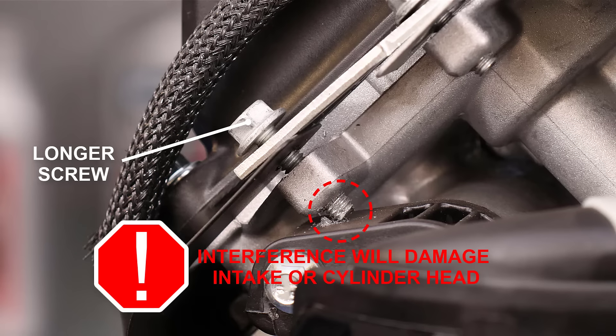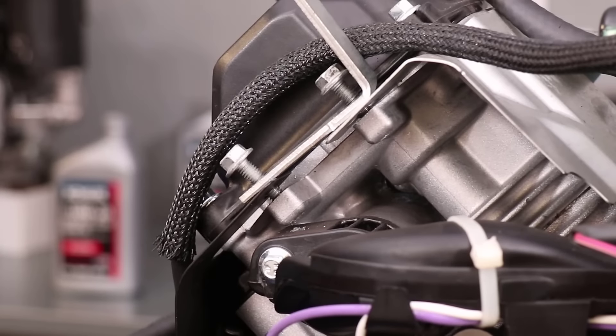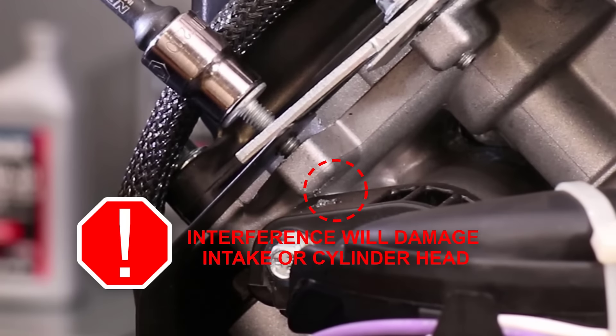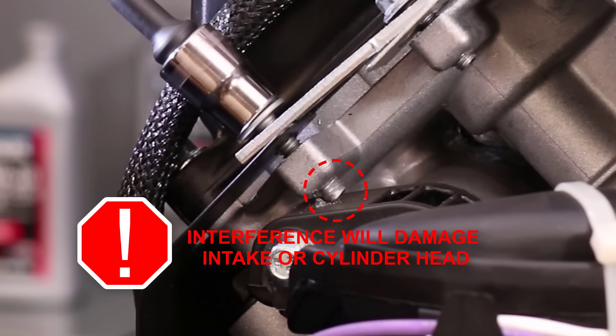This will cause a massive oil leak and require head replacement. When the blower housing is reinstalled, these screws disappear into it, so you won't see the interference until it's too late, especially if you send it with an impact wrench.